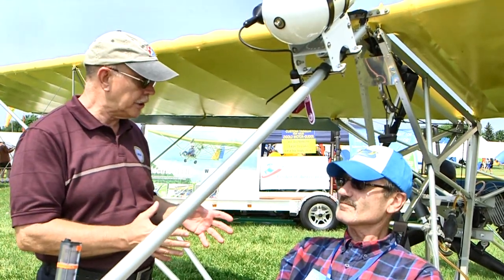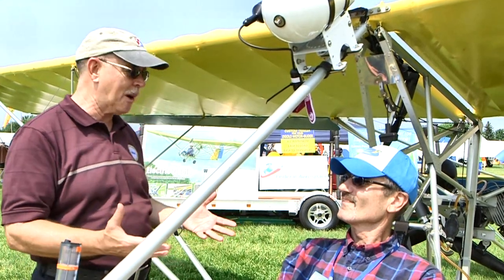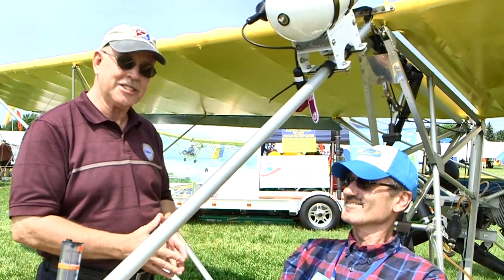Okay, let's go have a look at the electric motor, Chip, because we want to talk more about that. Let's go have a look.